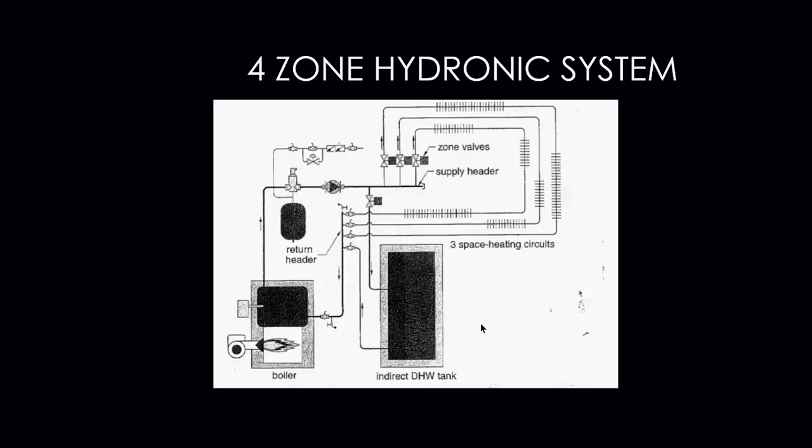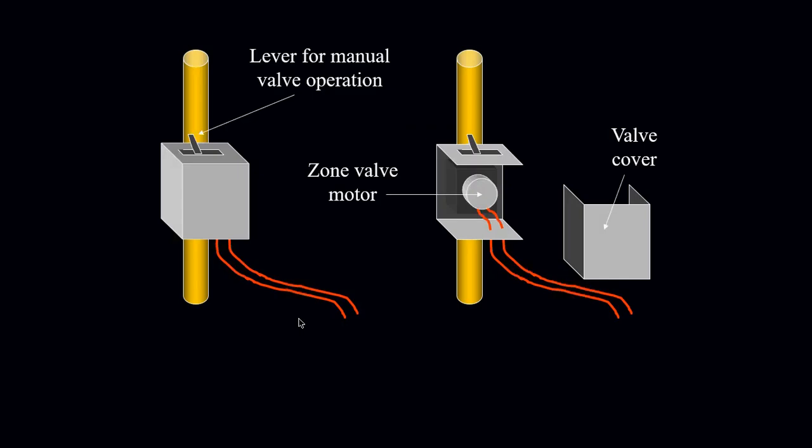This is an example of a four-zone hydronic system. Here are the zones: zone valve one, two, three, and four. Notice that the domestic hot water heater has its own zone. Domestic hot water heaters have to have their own zones if they are going to be wired into a zone system. To manually open up this type of valve, you would slip the lever and slide it over — that will manually override the motor and open the valve.